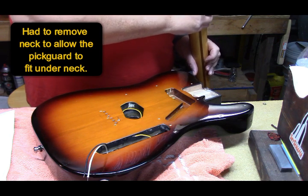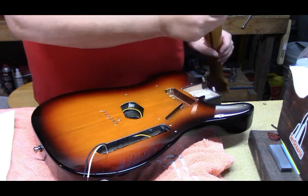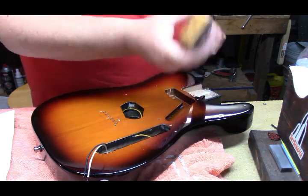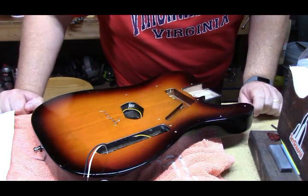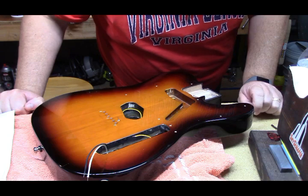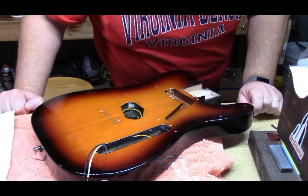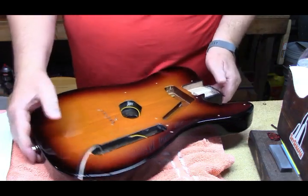The neck is dated July 20th, 1995. The body is hard to make out but it also says July 13th, 1995. Now we can put the pickguard in.